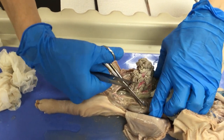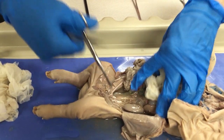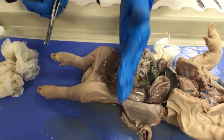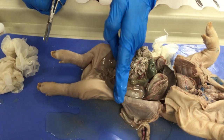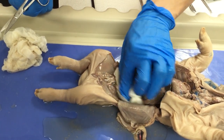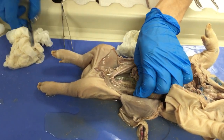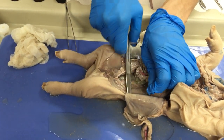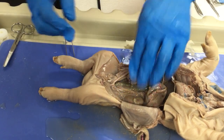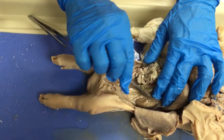Another way to refer to the abdominal cavity in general would be the abdominopelvic cavity. The pelvic cavity starts from the anterior superior iliac spine and below. Within the pelvic cavity we have organs like the urinary bladder, parts of the reproductive system — in males the vas deferens, seminal vesicles, etc., and in females the ovaries, fallopian tubes, and uterus. Here we have the kidneys — you can see one kidney there.